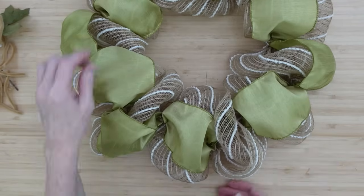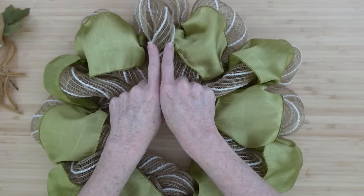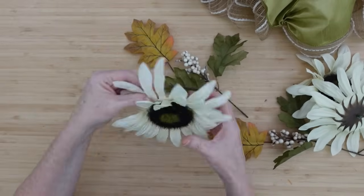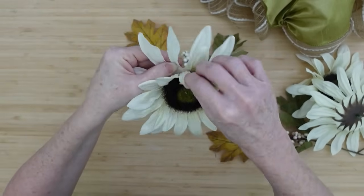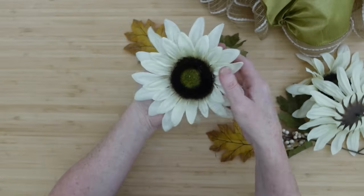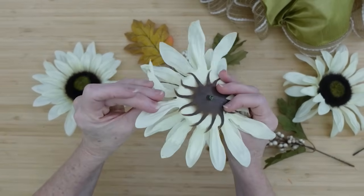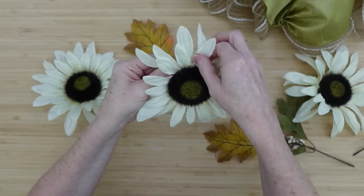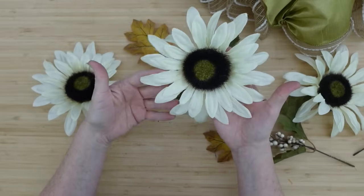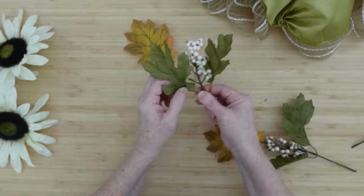I didn't have quite enough to go all the way around, so that section is where we're going to put our little swag. With flowers, rather than having each layer stacked on top of one another, twist it just a little so that you have all your little spaces covered — it makes a fuller and more realistic looking flower.